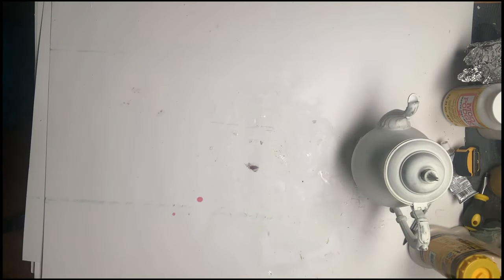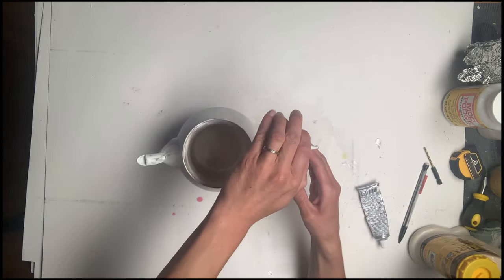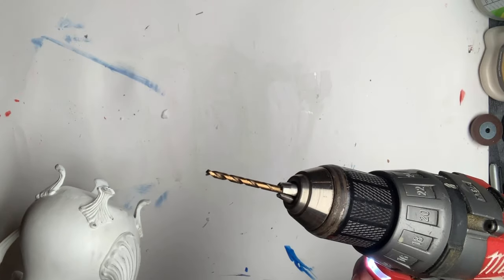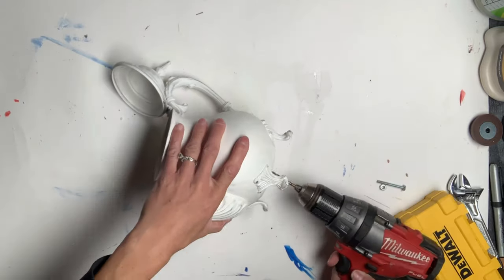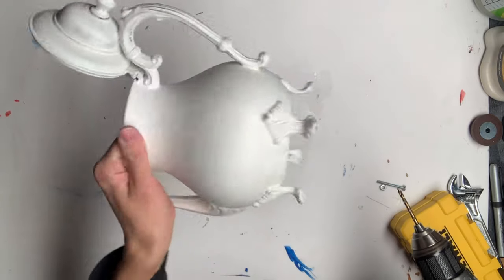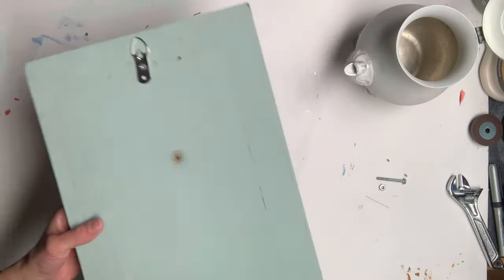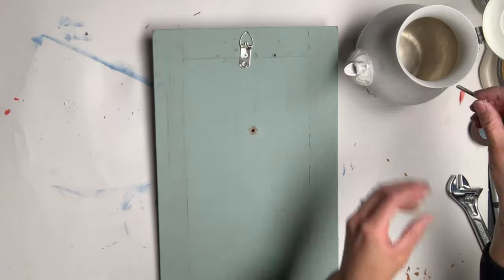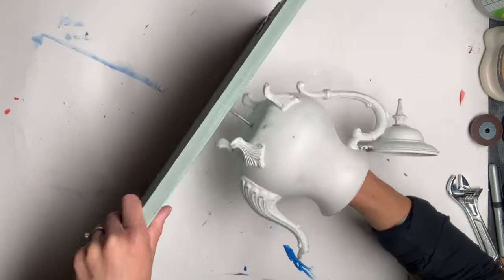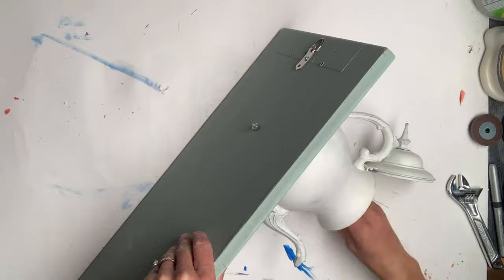I set those aside to dry and I went back to my silver plated teapot and used some E6000 to glue the lid open. I used a metal drill and at the bottom of my silver plated teapot, I drilled a hole. Then I drilled a hole in the wood and using a small bolt, I put it through the inside of the teapot and secured it with a nut right to the wood.